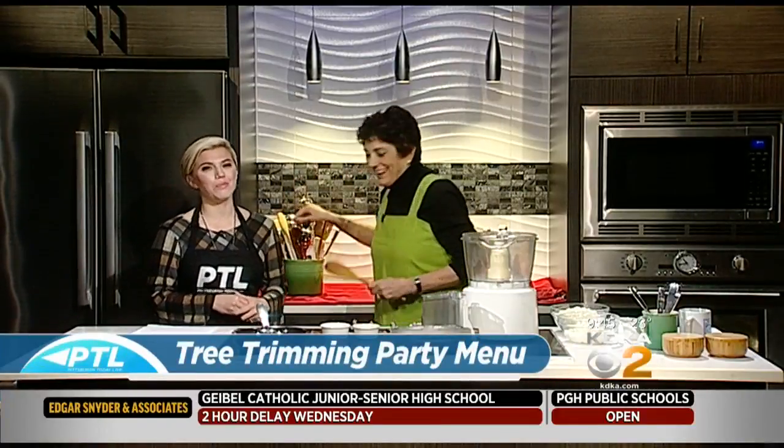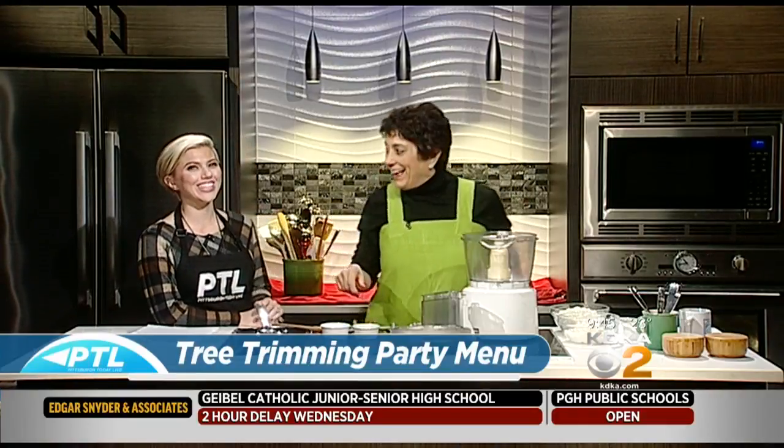We're back in the kitchen cooking with Rania. We're talking about how great of a singer Rania is — she is really good — and how loud she likes to sing in church. Her kids are really embarrassed by it, but she doesn't care.